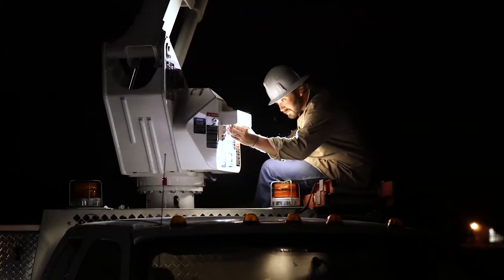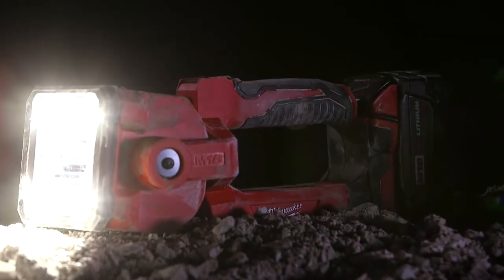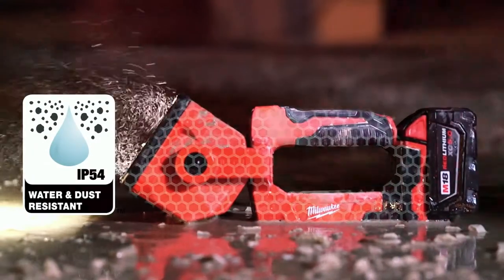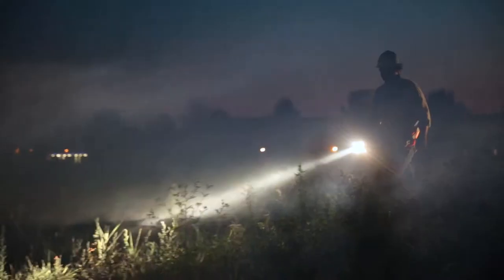You need a light that's built to withstand abuse on and off the job. The M18 LED searchlight is IP54 rated for dust and water resistance and designed with an exterior that can survive drops, falls, or whatever else you throw at it.